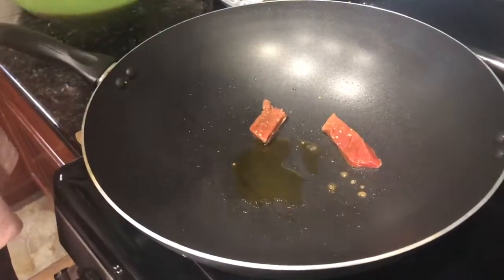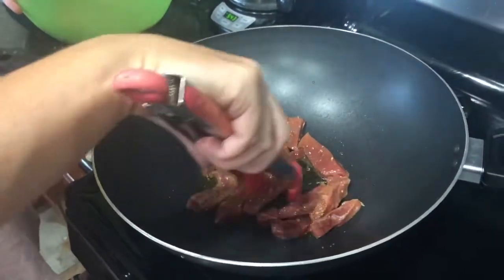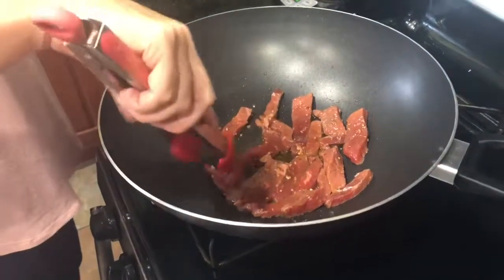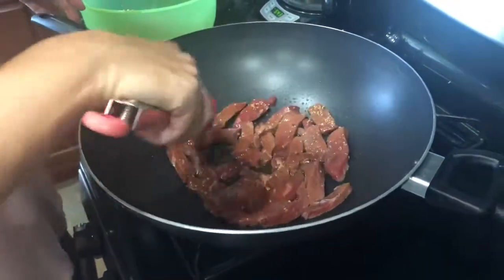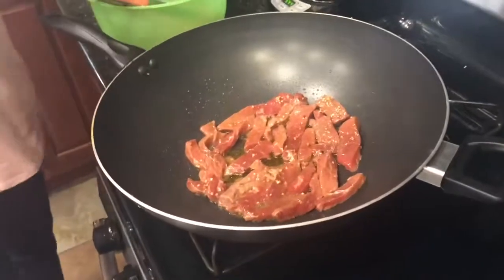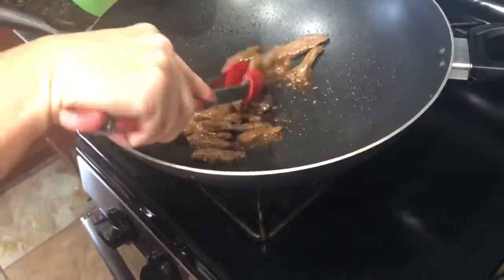Time got away from me so ours actually marinated for 20 minutes. I have my wok with a tablespoon of olive oil and I'm just gonna get my steak in here — I want to try and sear it the best I can. I'm going to put the juice in when I add the broccoli, and let that cook for a few minutes to get the glaze. I'm doing this in batches because if you put too much meat in your wok at once it'll just steam instead of sear.